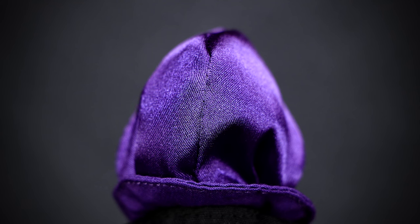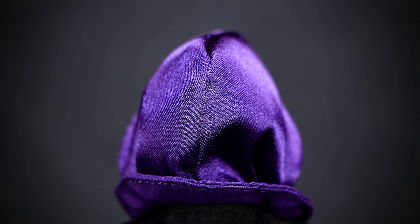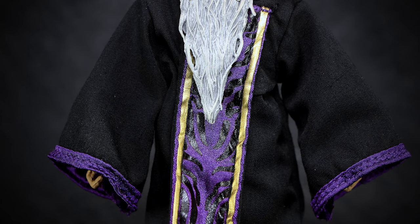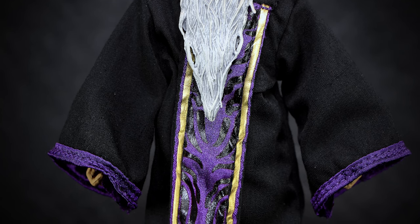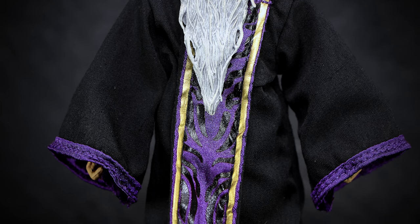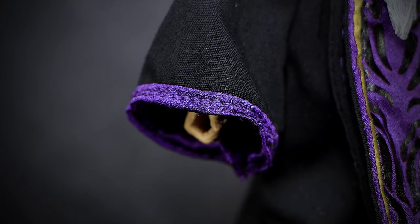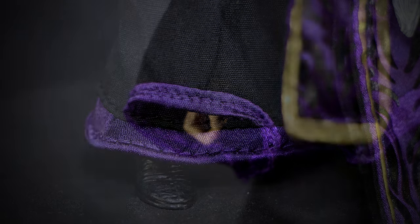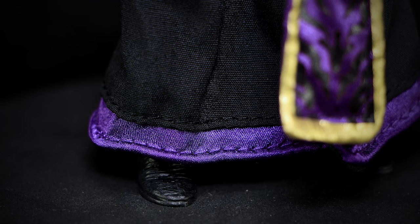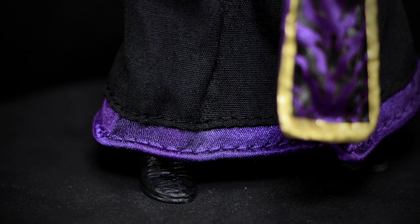At the back of the head, the hood completely covers this area, and we get a better look at the reflective sheen of the material used for the hood. The cloth robe completely covers the body, hiding any sculpted details underneath. We do have some details on the cloth — a large purple, black, and gold-trim tabard down the center, giving some color to the all-black robe. The robes have a purple trim around the sleeves with a bit of stitching going all the way around. And towards the feet of the figure, we have more of that purple trim wrapping around the robes, just long enough not to touch the ground and show the black leather shoes of the figure.